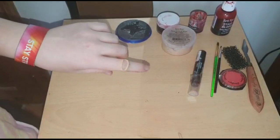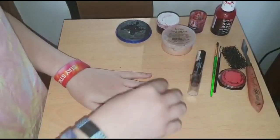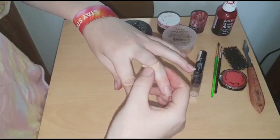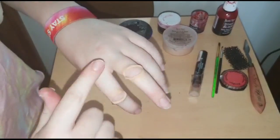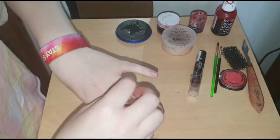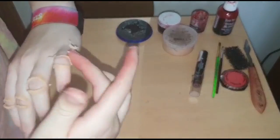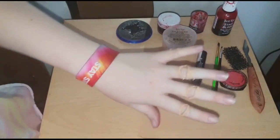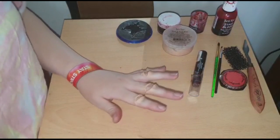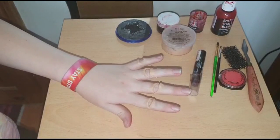It will then look a bit like this. You then want to do this with the rest of your fingers. Once finished, it will look like this. I find this look quite fiddly as you're working with small pieces of wax — it does tend to stick to my fingers.